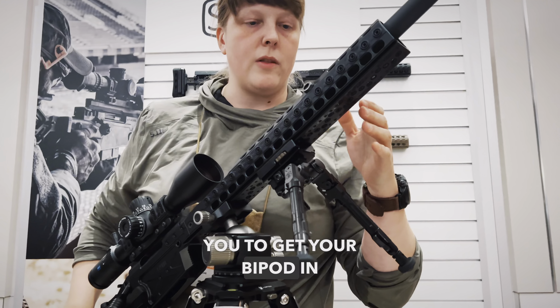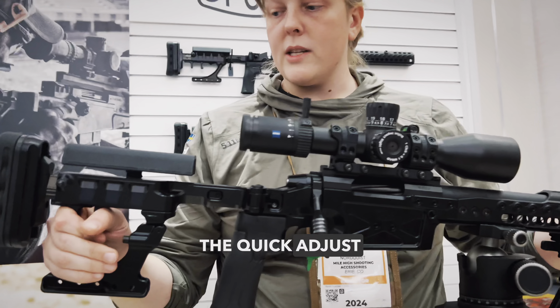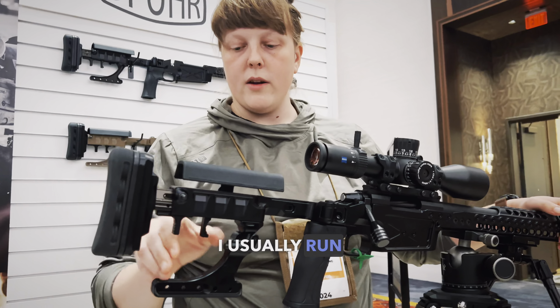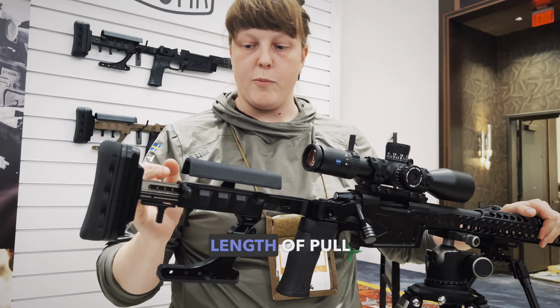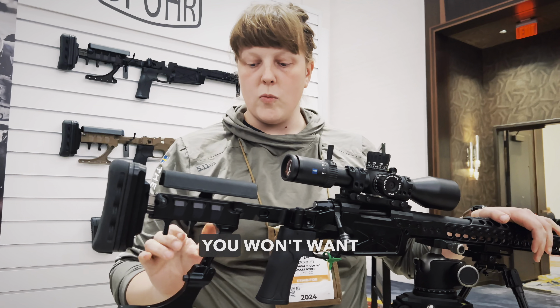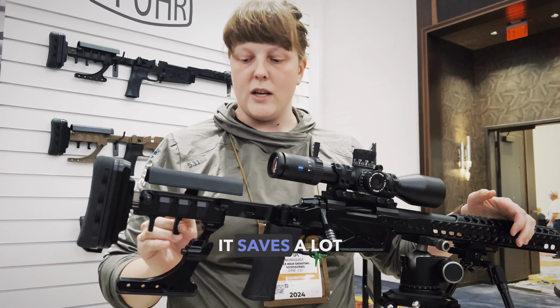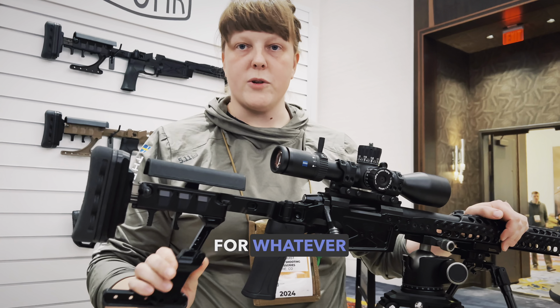That of course allows you to get your bipod in the right position for the particular stage you're shooting. The quick-adjust length of pull — I usually run preset screws that limit the inward and outward travel of the length of pull adjustment. And once you try the adjustable bag rider, you won't want to go back to a fixed one. It saves a lot of time getting your rear bag ready for whatever shot you're taking.